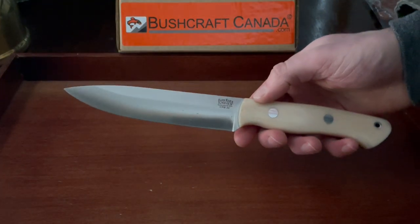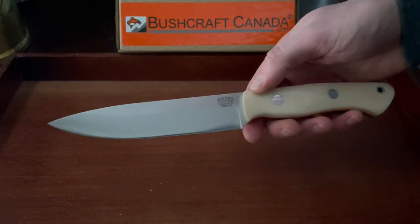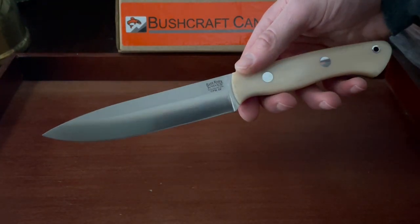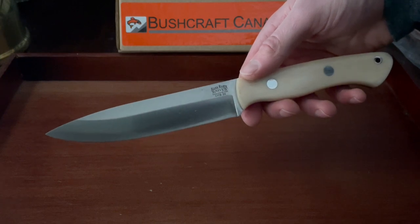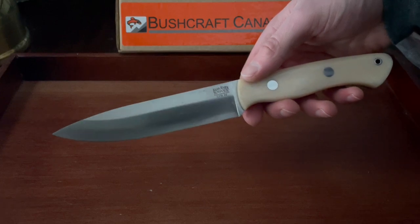If you're looking for a really functional and capable outdoor knife, something a little bit larger than your average bushcraft knife, this is definitely worth checking out. Do so at our site, www.brushcraftcanada.com, under Bark River Knives. Thanks.